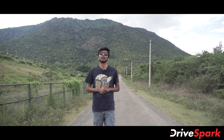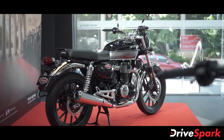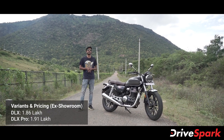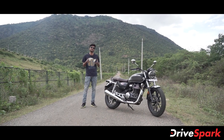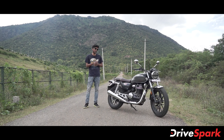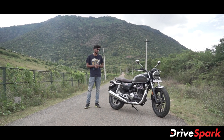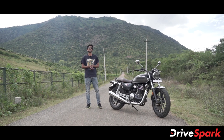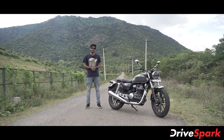There are only two variants of the Honda H'ness CB350: DLX and DLX Pro. The DLX is priced at around 5.99 lakh and the DLX Pro at around 9.99 lakh. If you like this video, please like, share, and support. Until then, ride safe.